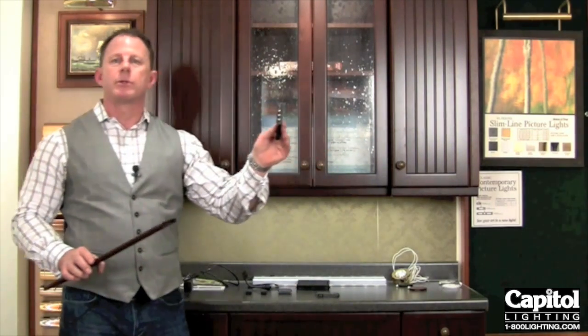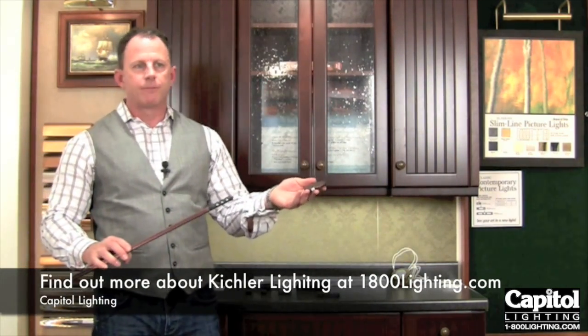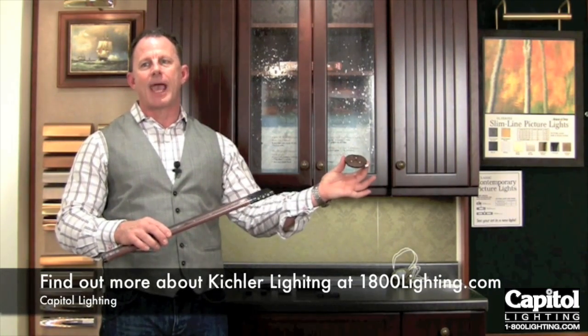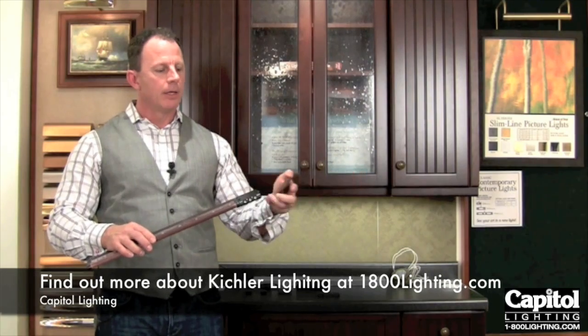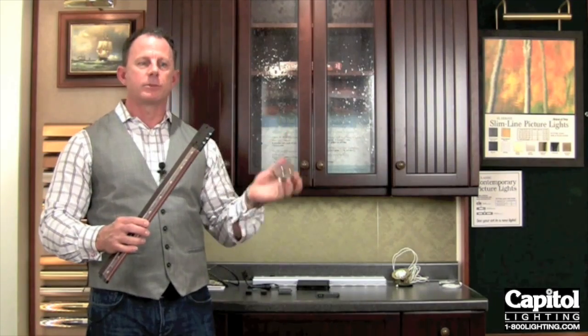Lastly, we have this unit right here, which is actually a power feed for our disk lights. So if, for some reason, you had a long span of a cabinet and then you wanted to maybe put a couple of disk accent pieces off the end of that, you simply use this unit right here. From this unit, you can run three of these disks all off of this one unit.